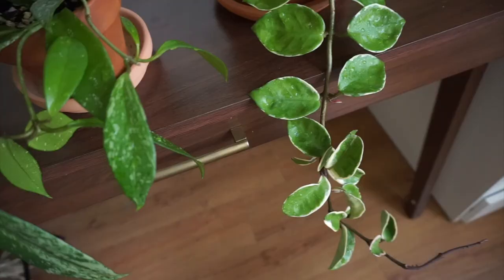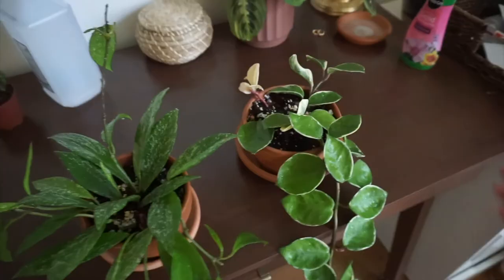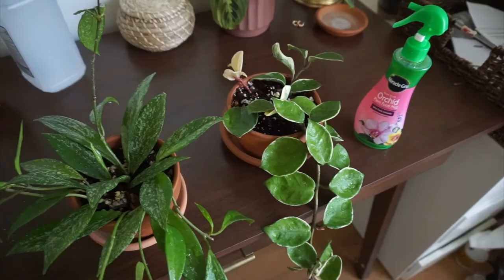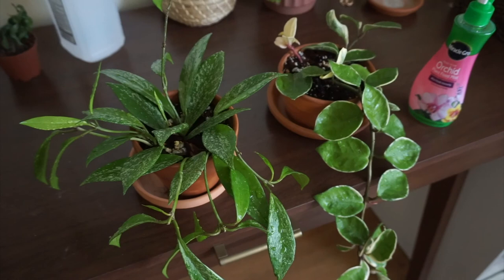I'm all done — I already took them to the shower and I think I removed all of them. Hopefully they don't come back, but if they do, at least I know what to do. I'm really sad about the orchid mist because I think it was helping my hoyas grow — they started giving me new leaves as soon as I started spraying it. I'm going to put these plants in quarantine in another corner away from my other plants, just in case. I hope this video was helpful and you guys learned something new. If you liked it, give me a thumbs up, subscribe, and I'll see you in my next video!